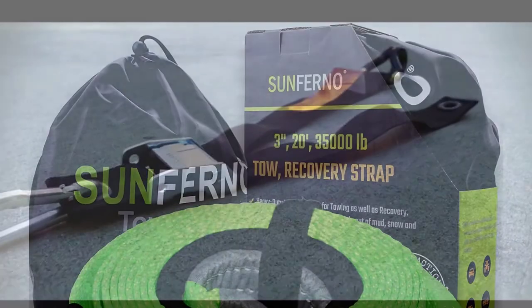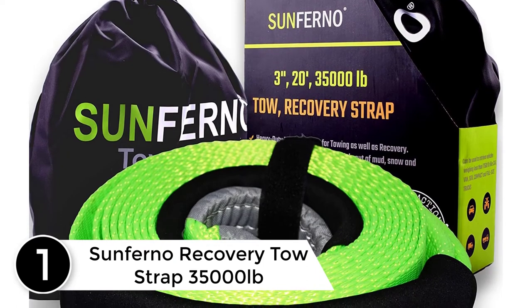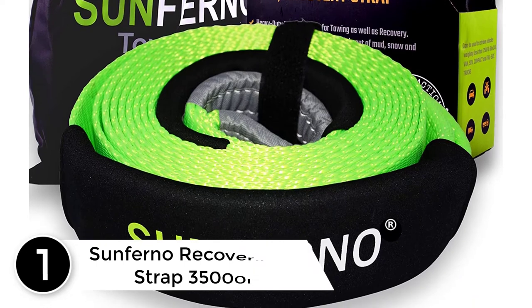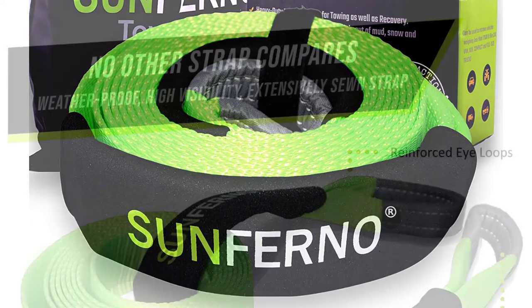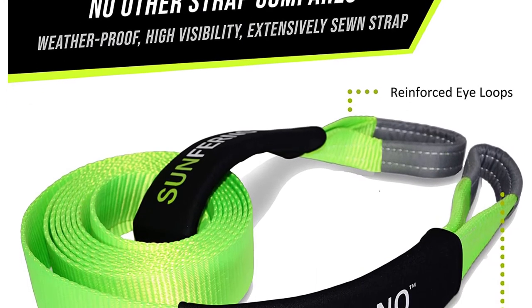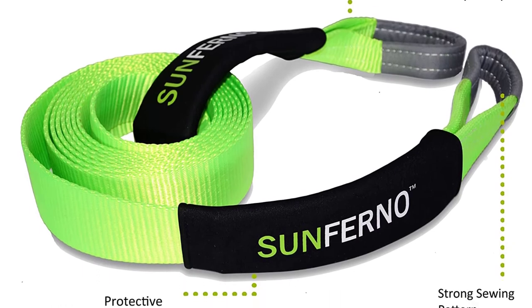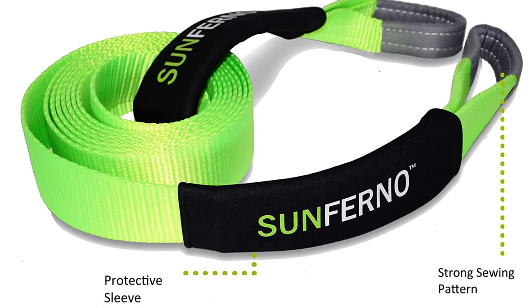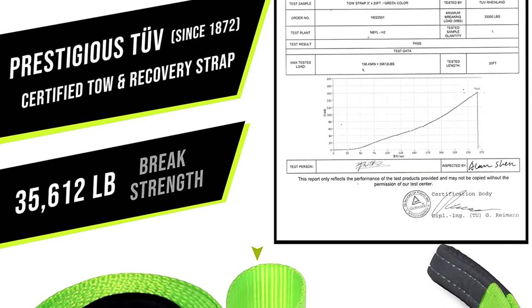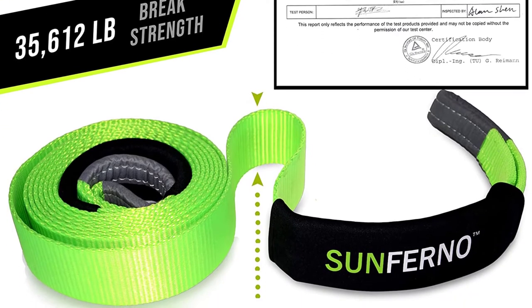Finally, at number one: the Sunferno recovery tow strap, rated at 35,000 pounds. I have snatch-recovered four vehicles with this and it works very well — extremely sturdy, well built, and strong enough for full-sized trucks. My Jeep snatched a full-sized Land Cruiser out of sand with this strap. The only knock is that it does take 30 to 40 minutes to recover after a recovery. Remember: don't use these devices back-to-back — let them rest to regain their elasticity.